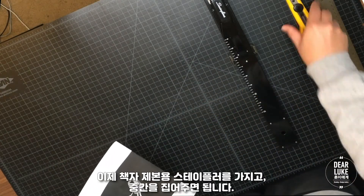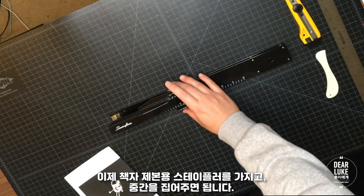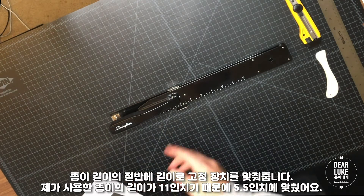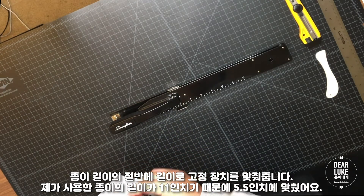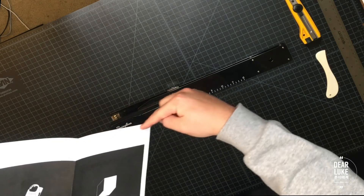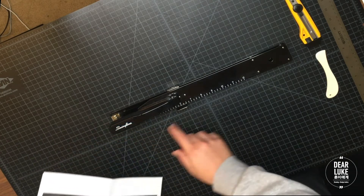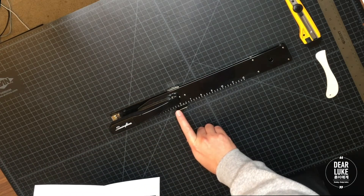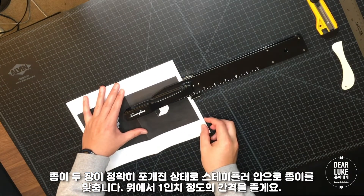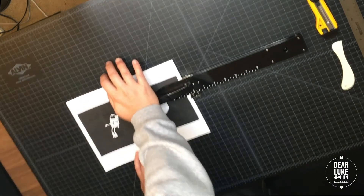This is a booklet stapler. What you do is set it to the length that you want to staple. Because this is a letter size sheet, it's 11 inches long, so I'm going to be stapling at the halfway point — I have it already set up at five and a half inches. You bring the sheets, adjust the position of where you want to staple. I'm going to give it about an inch on the top, and you staple.